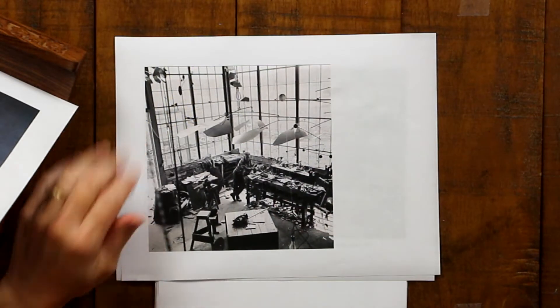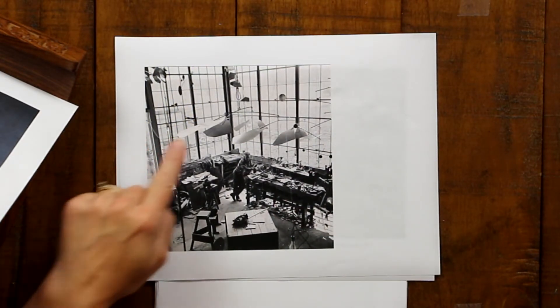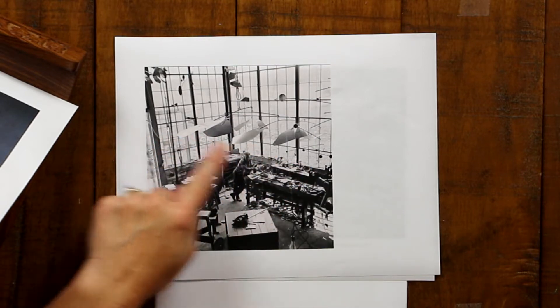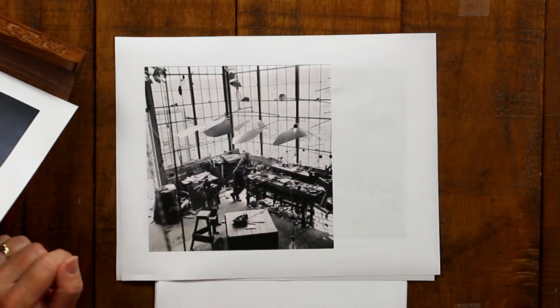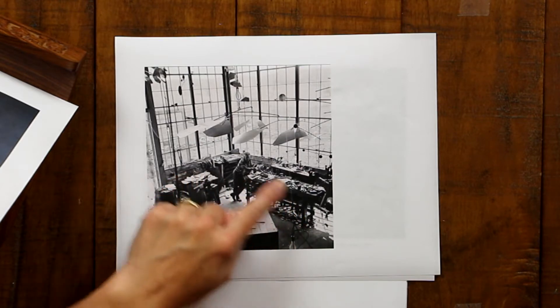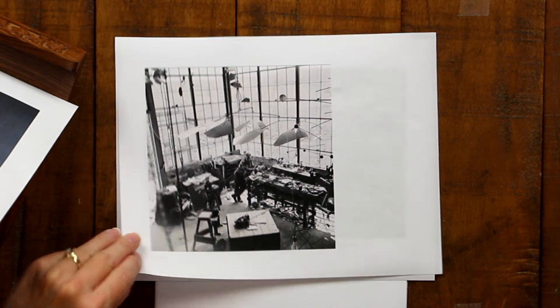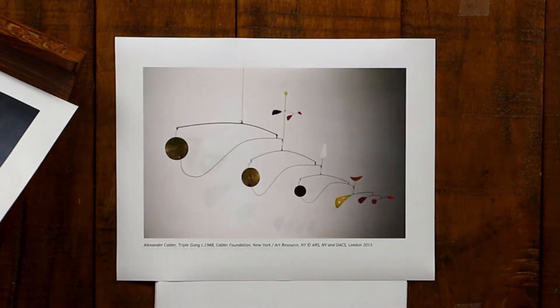Here's a picture of Alexander Calder in his workshop. You can see above him either a completed sculpture or one in progress, and you can tell all of these tools went into making that. That's a fun picture of an artist at work. Here's one of his sculptures — it's called the Triple Gong and it was made in 1948.